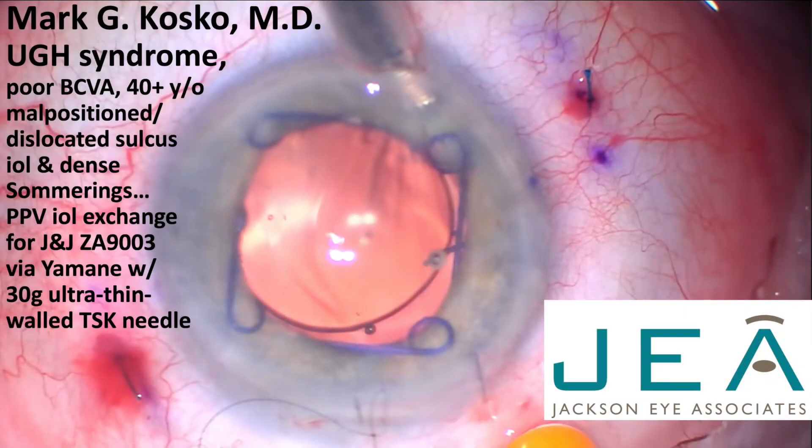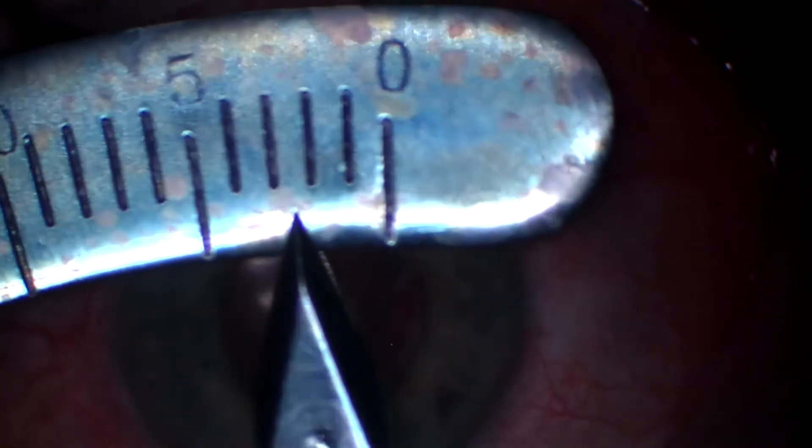Hi, this is Dr. Mark Cosco in Jackson, Mississippi. I'd like to share an interesting case of UGH syndrome — uveitis, glaucoma, hyphema syndrome — where a patient had had an eye well (IOL) in the eye for what she said was 40 plus years, and it was dislocated and malpositioned, giving her lots of issues.